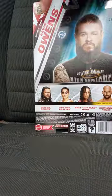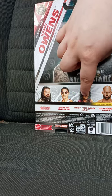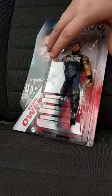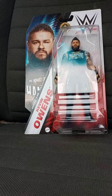In the series you get Roman Reigns, Shayna Baszler, Bret the Hitman Hart, and Giovanni Vinci. It's been like four years since Kevin Owens had a basic figurine.